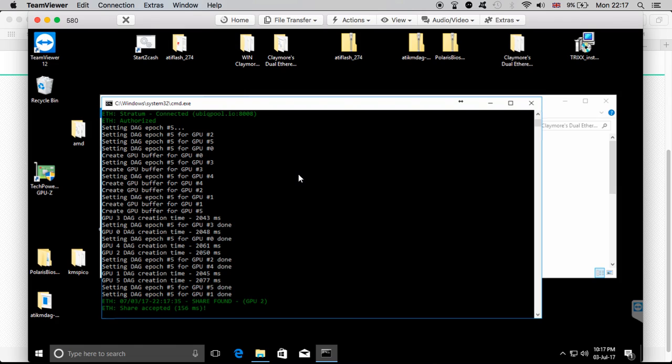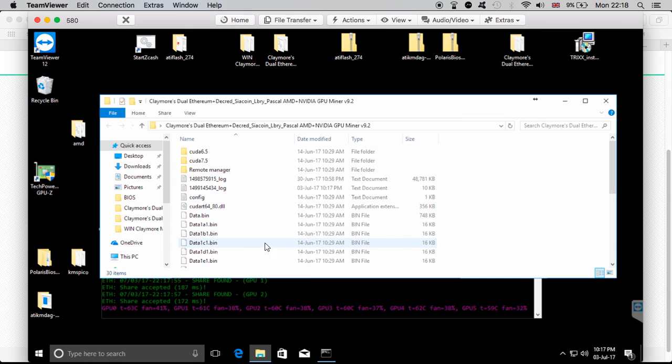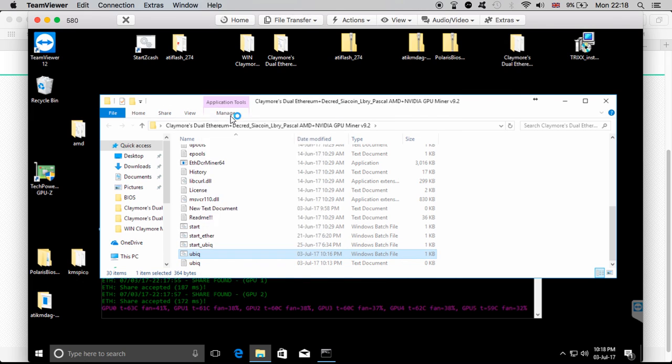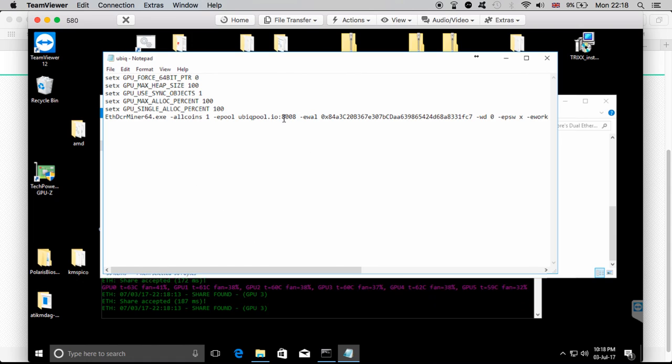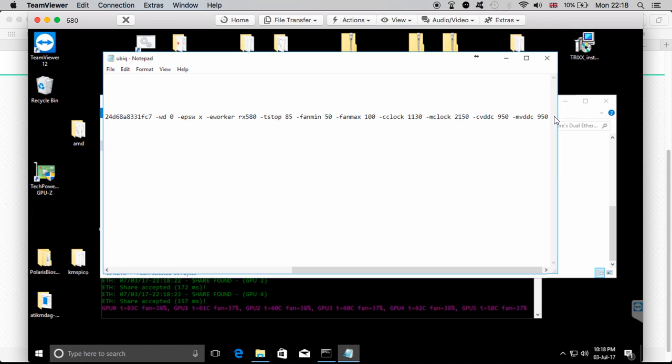The miner is now starting again. If you're not sure how to create the batch file, feel free to ask in the comments — I'll put all the information in the description so you can just copy it and change it to your own details. If you're using a different pool, just change the pool address. Change the wallet address to your Ubiq address and the worker name to whatever you want to call it. If you're already mining Ethereum you can just change the commands to the ones you have for Ethereum, or leave these commands and give them a try.